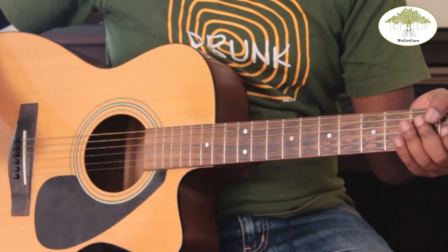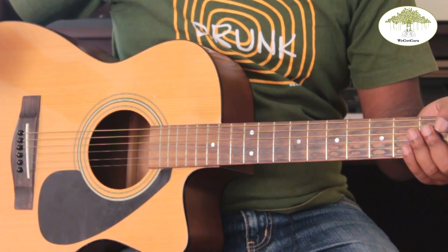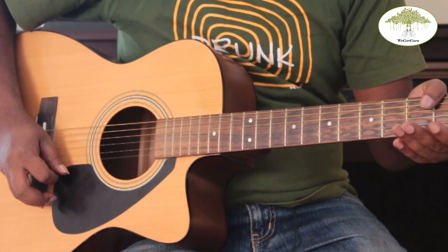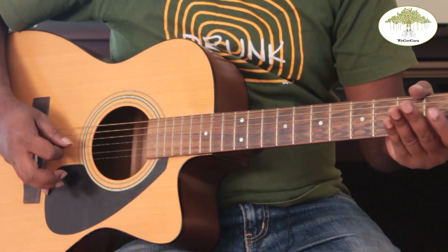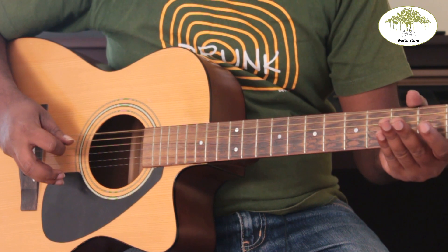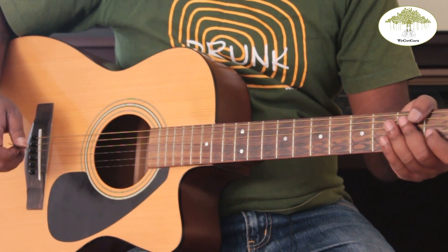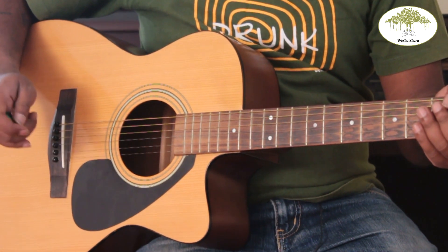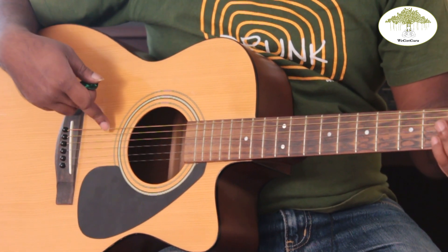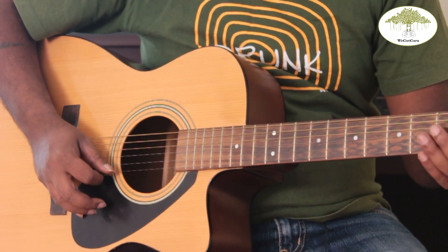The first movement in our picking exercise is down — you just hit the string in a downward motion repeatedly. This is where you basically hit the string with a certain pressure. I'm going from my first string to my sixth string with just one motion, which is a downward movement.